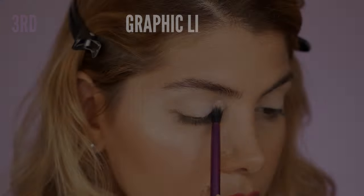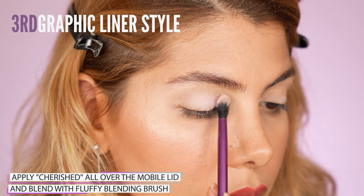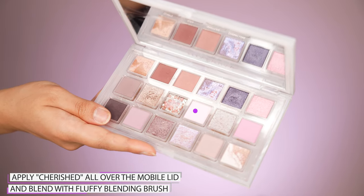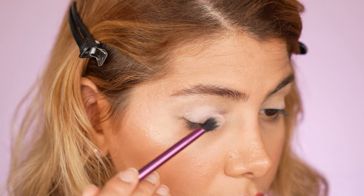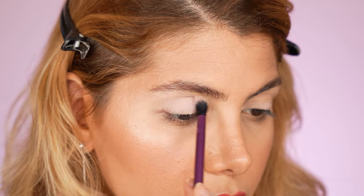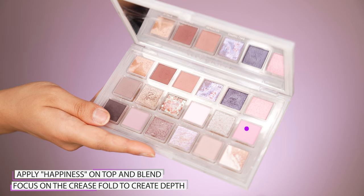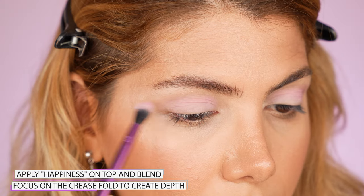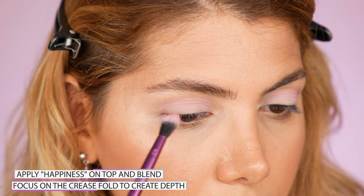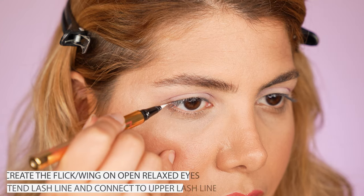For the third eyeliner look, I wanted to have some eyeshadow on my lid to make the white eyeliner pop out even more. I use the Huda Beauty Rose Quartz palette and start with the eyeshadow shade Cherished, going over my whole mobile lid and slightly into my crease fold using a blending brush. On top of Cherished, I apply the shade Happiness, which is one shade darker, focusing more on blending my crease fold to create a little depth.